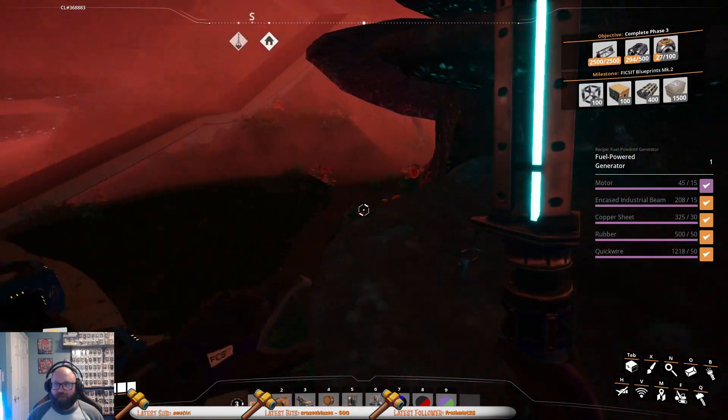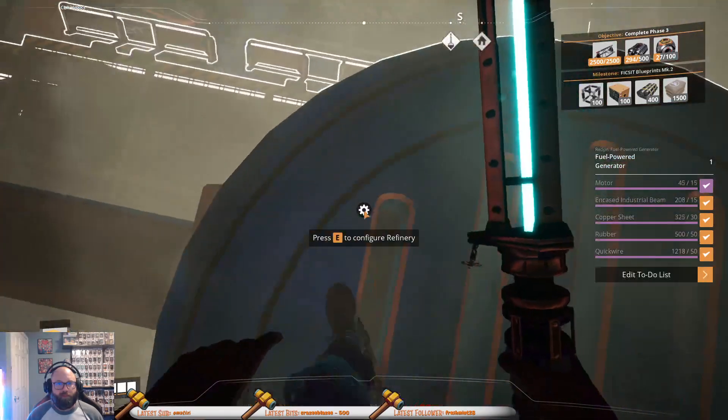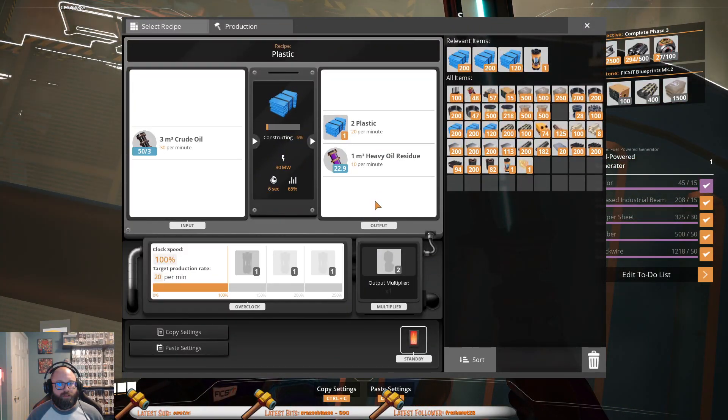Alright, I think we fixed it now. What I might do just for fun here — we're gonna empty this pipe segment, empty this pipe segment. Just to get a little bit more out of the system here. Okay, we should be okay now. I just did math wrong. Cool.